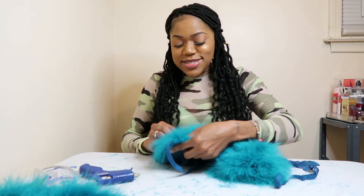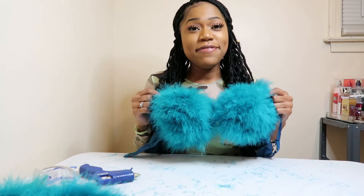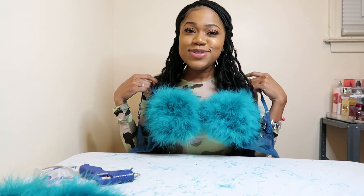All my pieces are glued down — I have feathers everywhere, probably all in my hair and shirt — but this is the finished product! This is how you make a feather bra. It's so cute! Thank you for watching — make sure you're subscribing, liking, and sharing if you enjoyed it. Try it yourself, it's as simple as that!